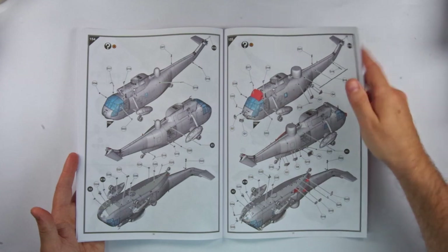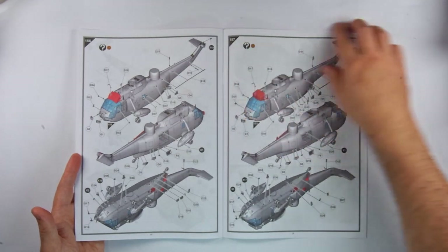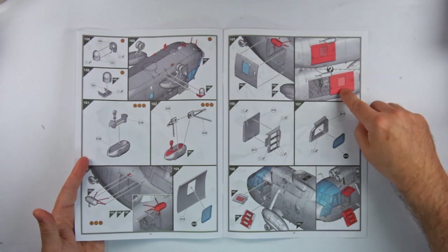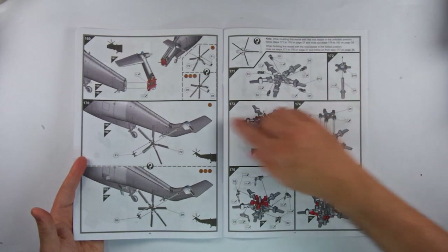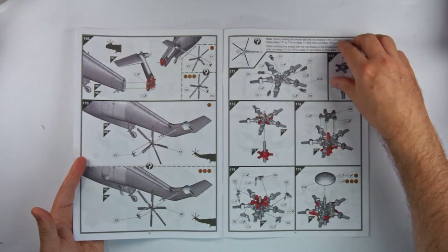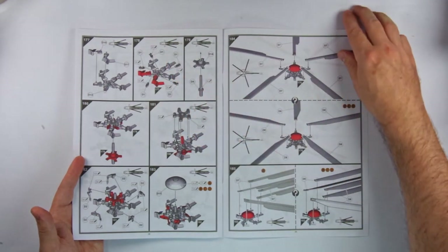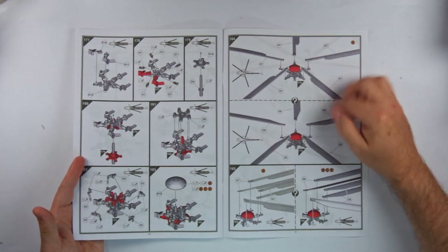Towards the end of the instructions there are more diverging steps based on the built variant, as well as for options such as open doors. There are also several pages for construction of the rotor assemblies, since these are both complex and have provisions for being normally deployed as well as folded, including the tail rotor assembly. There are also completely different rotor parts for the HAS-1 and the later variants, meaning you could build this kit in a lot of different ways.